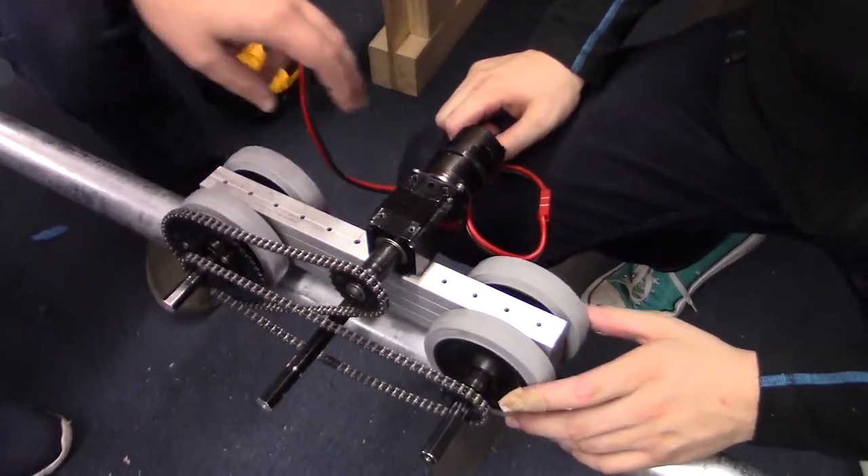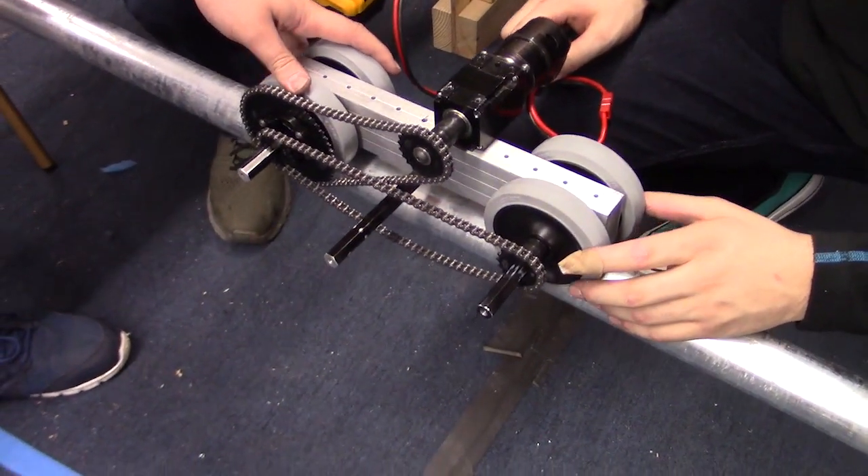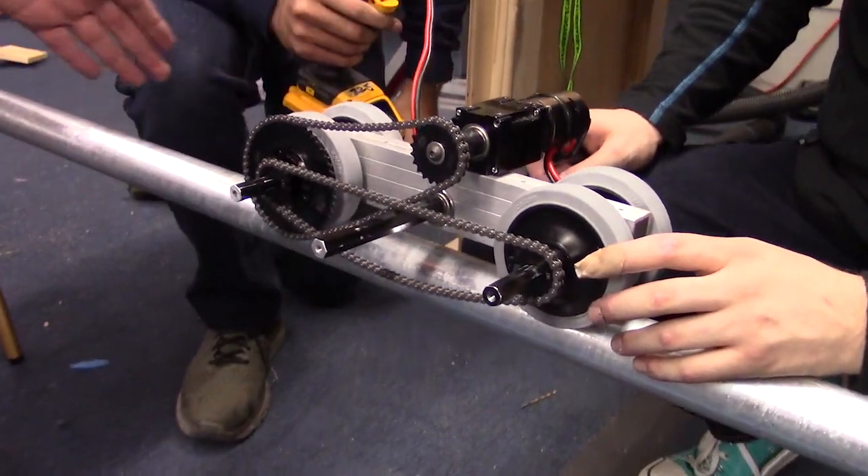This mechanism uses a 775 Pro with a 180 to 1 total reduction to these four Colson wheels, to allow us to slide back and forth on the pole.